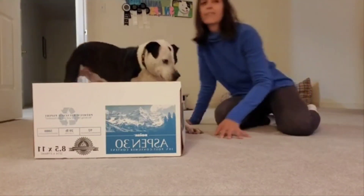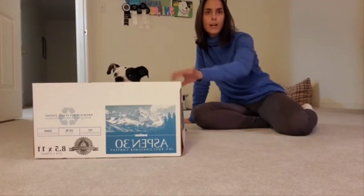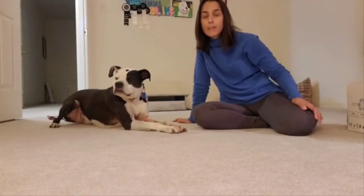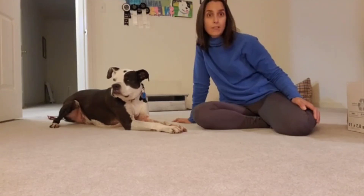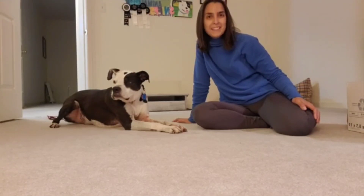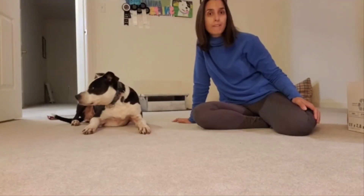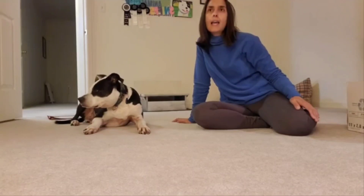Hey there, training friends and enrichment friends! I thought I'd give Facebook Live a go and do an enrichment activity with Rick this morning. This is a glimpse into some of our mornings — we do a little enrichment for a portion of our breakfast.